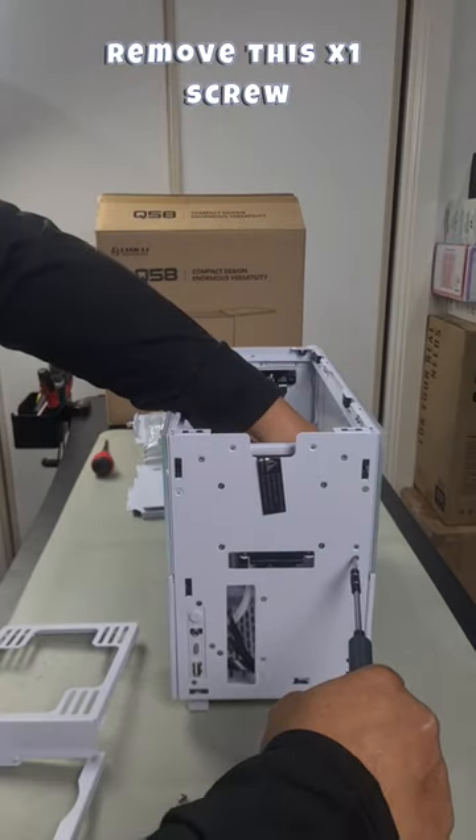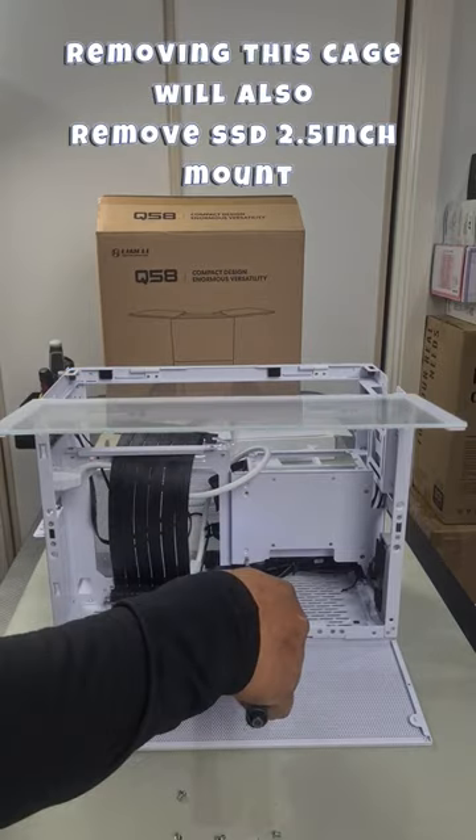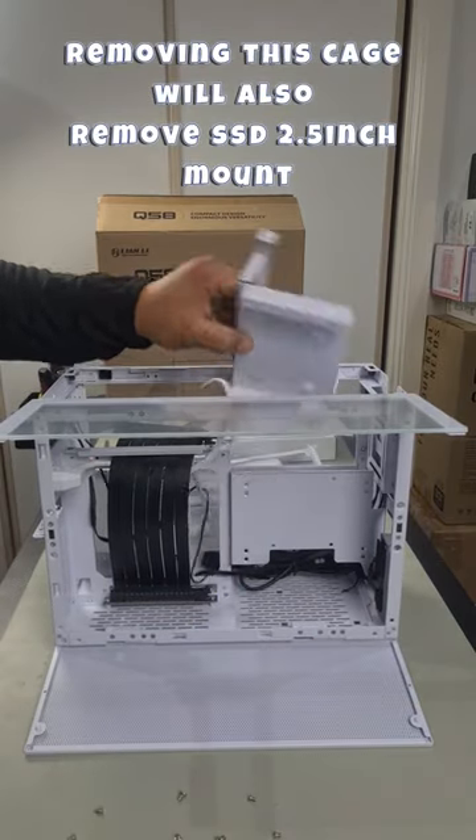See how modular it is? There's one screw here — we need to remove four screws total. Then pull out the SFX PSU shroud.